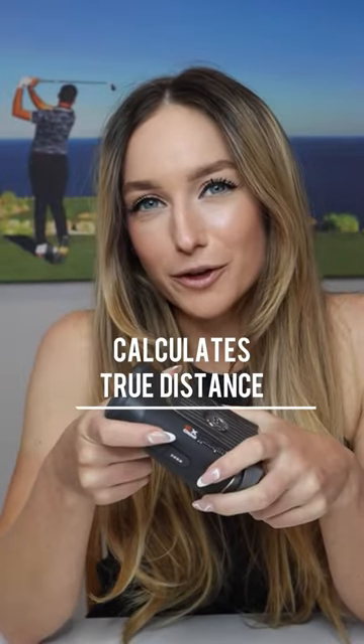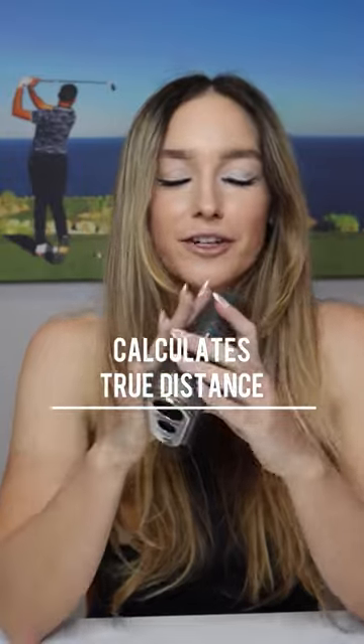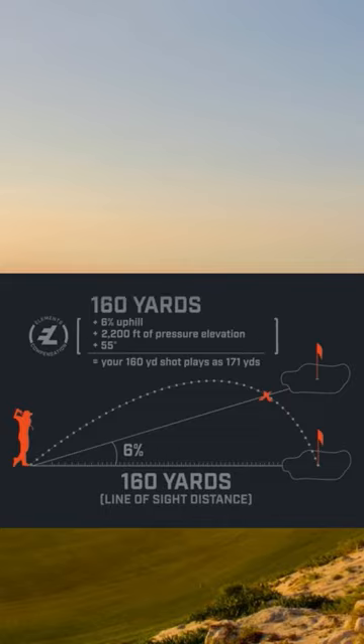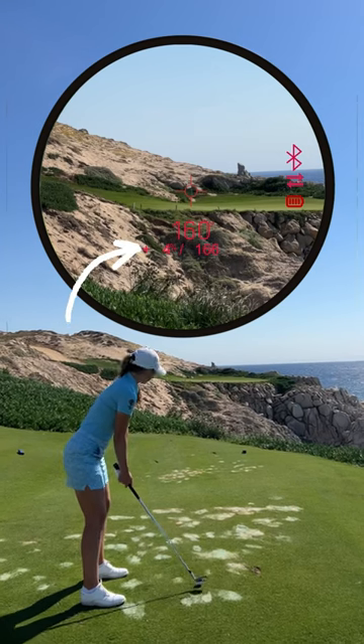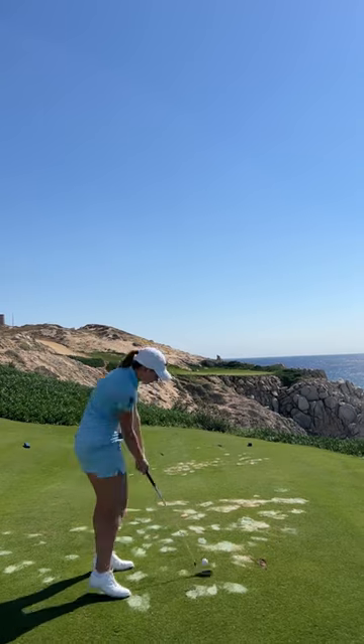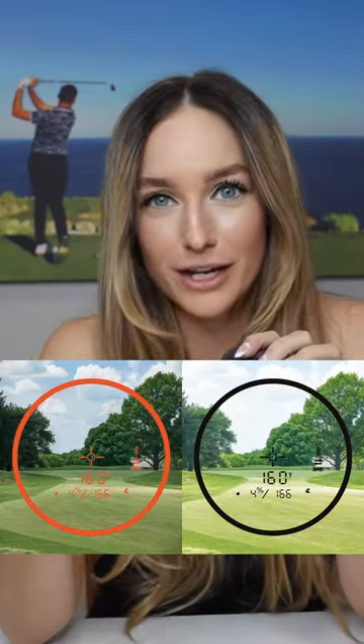I'm not sure that a lot of people know about this, but this rangefinder has something called the elements function. When you shoot your distances, it gives you what's called a true number. It's going to calculate not only the distance, but also the slope, the temperature, the altitude, and the barometric pressure all for you. It comes up inside and says here's the real number, and just below it is the number that it's playing. If you're playing somewhere away from home and you don't know how far the ball goes, you don't have to calculate anything.